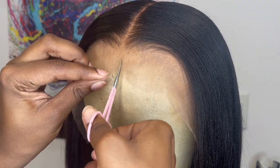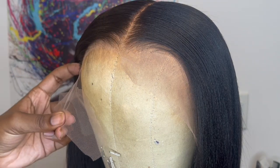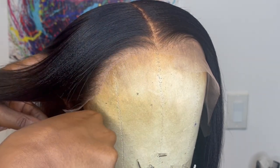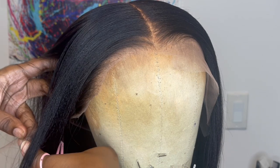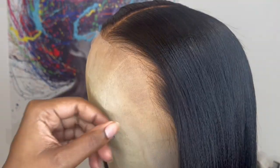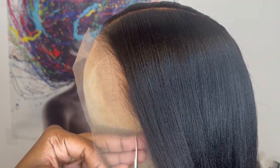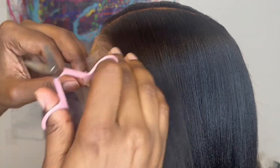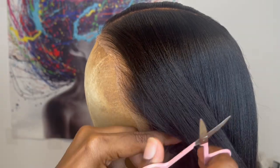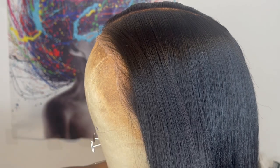After I'm all done styling this wig, I go in with some eyebrow scissors and just cut right along the hairline in little zigzag motions. After I cut off the lace in the front, there's some lace in the nape area — you can go ahead and cut that off as well.